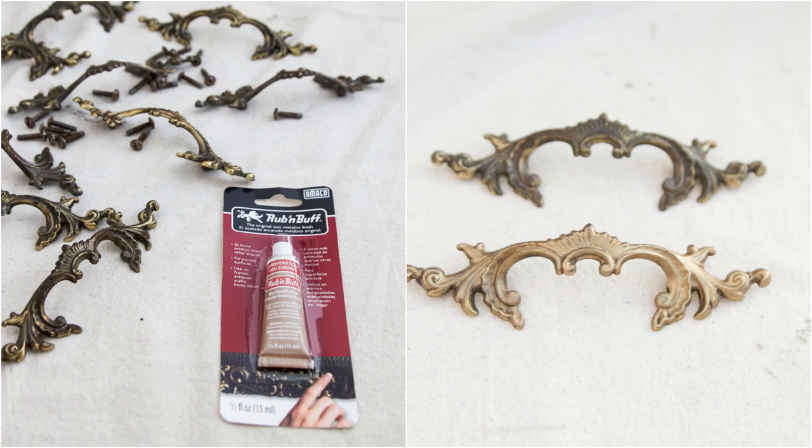Technique seven is old hardware. If you want to refinish the old hardware and don't want to paint it, you can easily apply a product called Rub 'n Buff to give it a different sheen. If there is paint on it and you want to remove the paint, you can put it in an old crock pot and set it overnight so the paint comes off — you can still keep and restore the old hardware.